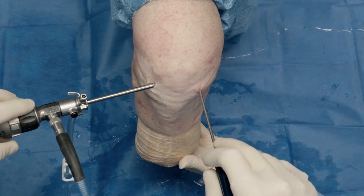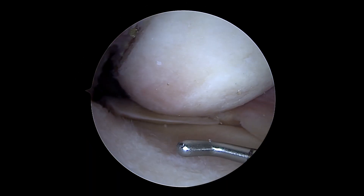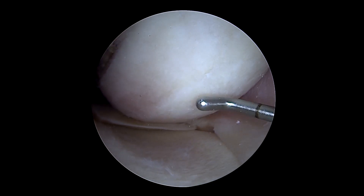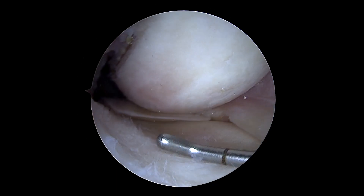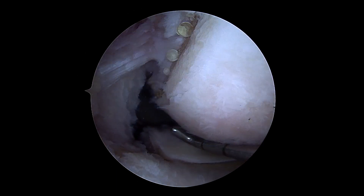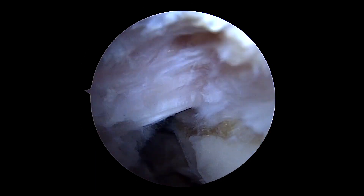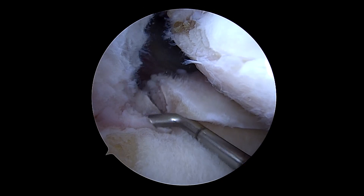We have a right knee here and we're looking through standard portals. We have our camera in the anterolateral portal and a probe through the anteromedial portal. This is probably a typical root patient — you can see some chondral damage of the condyle and the tibia, and then at the meniscus you can see a medial meniscus root. This is a radial tear near the root that we've created in this cadaveric specimen.